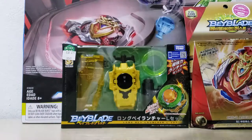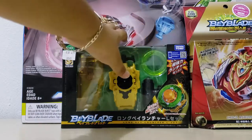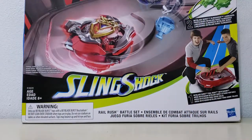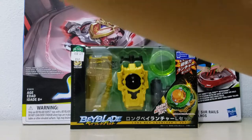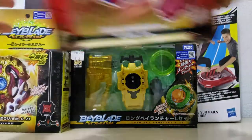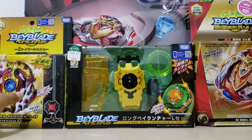I'll put my Beyblades to the side to unbox, and we're going to be unboxing the shock stadium. I'll fix everything again, guys — sorry for whispering. I told them to be quiet but they can't be quiet.